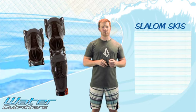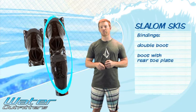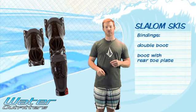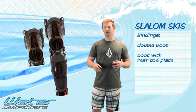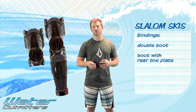With most slalom skis you'll either see two setups: a double boot where both feet go into boots, or a boot and a rear toe plate. Beginners, intermediates, or people who like a looser feel will ski a single boot with a rear toe plate — you can start with one foot out for balance before putting it into the toe plate. The double boot gives you the best control over the ski because you're dialed in, keeping you snug and letting you roll the ski any which way to initiate turns a lot easier.